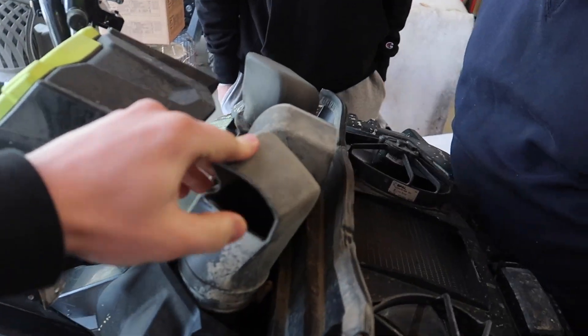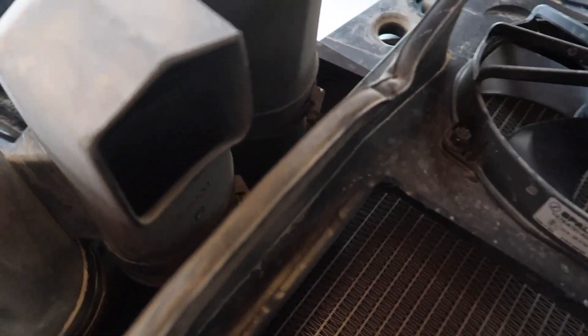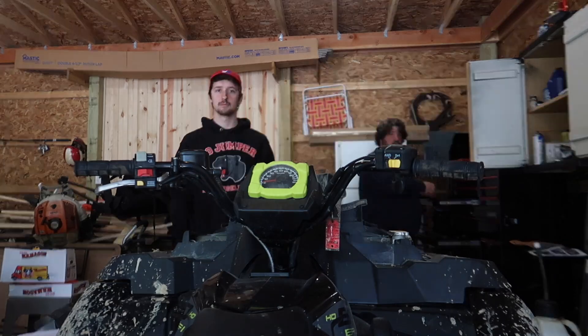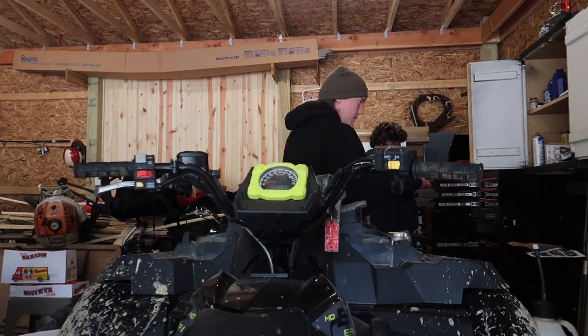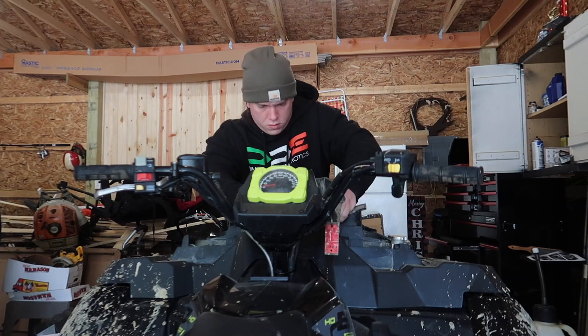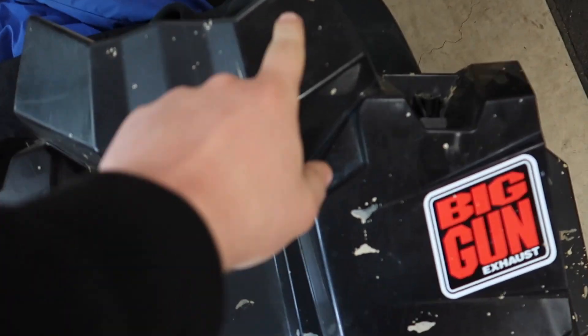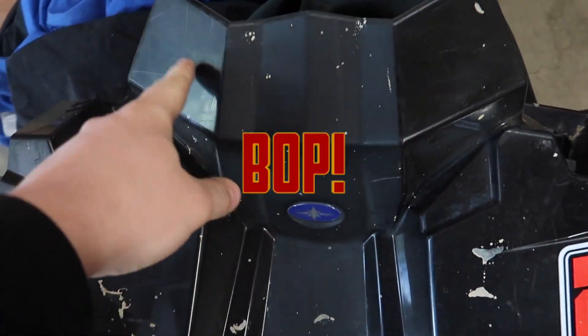Alright, get right into this snorkel riser kit. First things first, obviously got to take off the plastic part, then take off the stock ones - they're in nice positions. Next step, step three: gotta start drilling these holes. Three holes - bang, boom, bop.